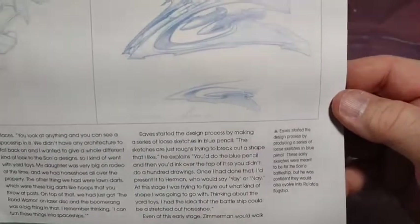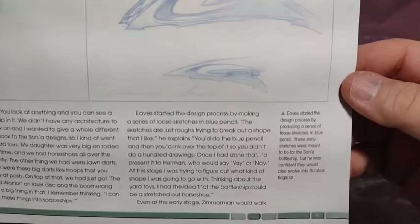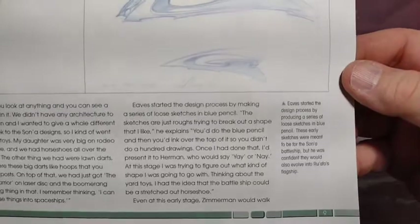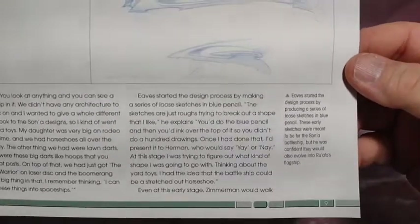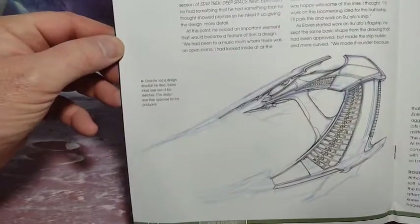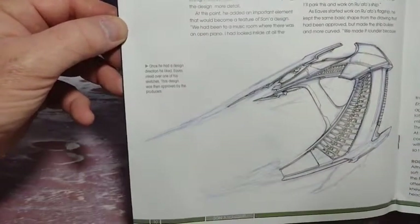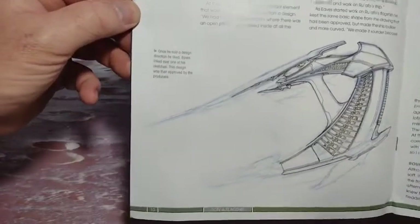Mr. Eaves again. Eaves started the design process by producing a series of sketches in blue pencil. These early sketches were meant to be for the Son'a battleship but he was confident they would also evolve into Ru'afo's ship. That's a nice sweeping design. Once he had a design direction he liked, Eaves inked over one of his sketches, and the design was then approved by the producers.